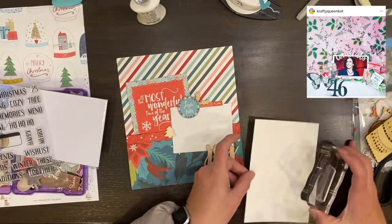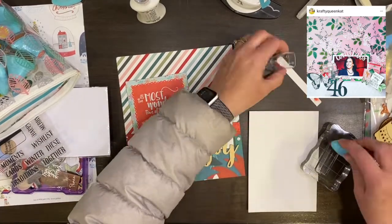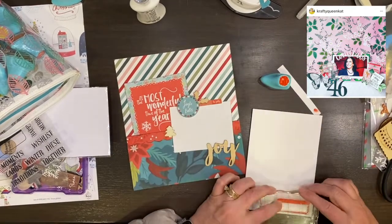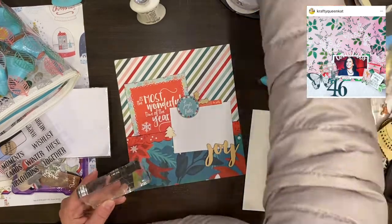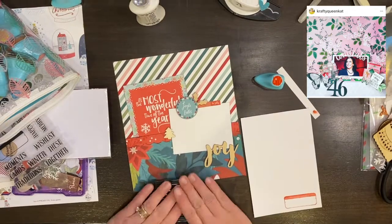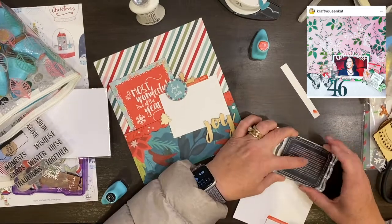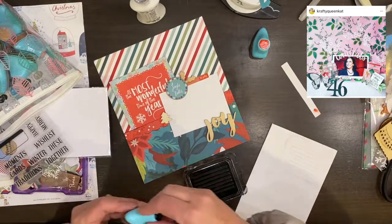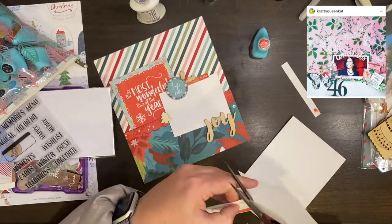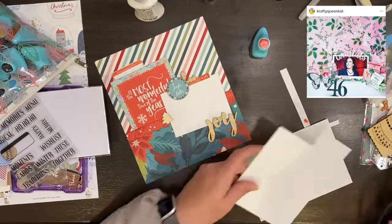This is a stamp set from Elizabeth Craft Designs — it's intended to be a Christmas stamp set because it talks about winter, Christmas, your wish list, and all of that. But I really bought it for this little label, which is kind of ridiculous because the thing was like $11. I love that label stamp and I will use the words as well. Some of them don't have to be Christmas-related, like 'Together' or 'Moments,' so I decided it's useful for a lot of things.